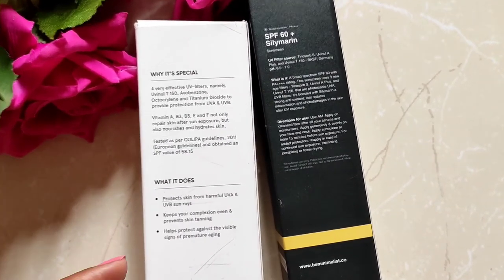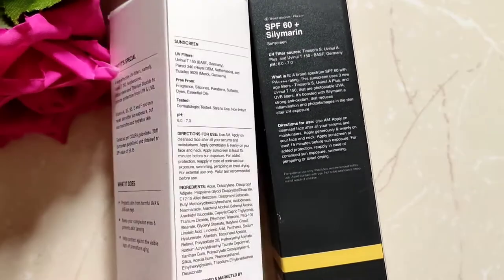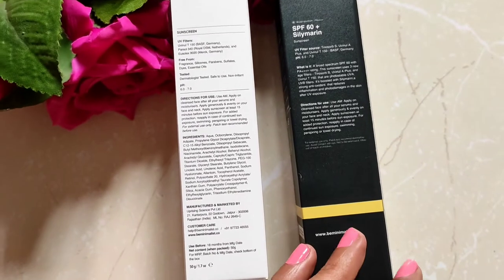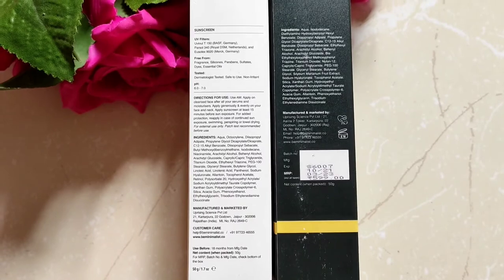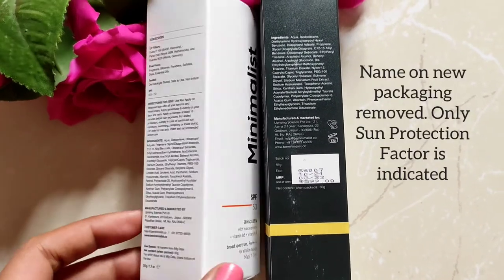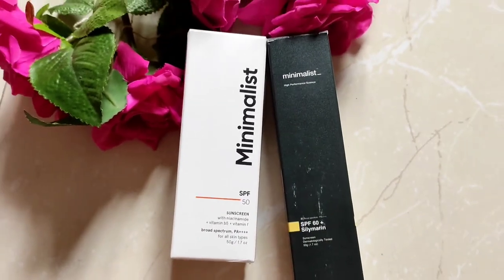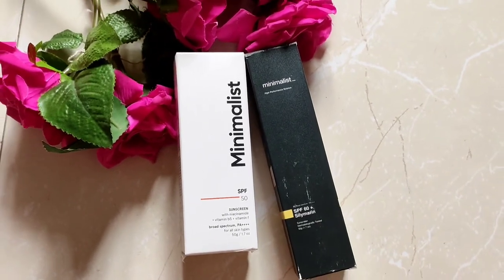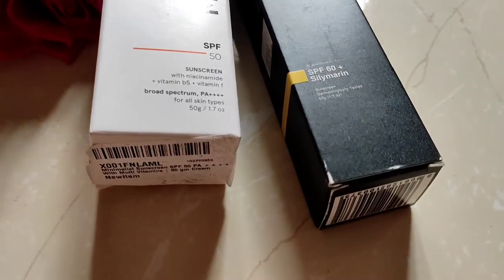I know a lot of you must be of the opinion that looks and packaging of a product is not important, but since the product is functional along with its container — be it a tube or a pump — it is of great importance, at least to someone like me. The first clear distinction is the names: Multivitamin and SPF 60 Plus Silymarine have been removed; we now have only the sun protection factor mentioned.